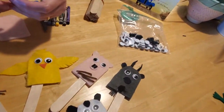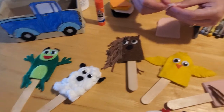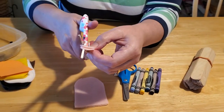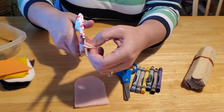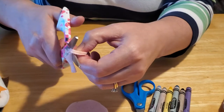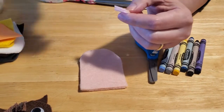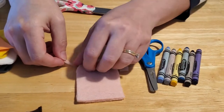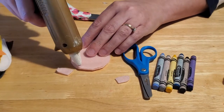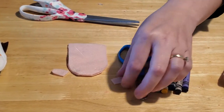I cut out two squares, laid them on top of each other so the ears would be symmetrical, and cut out a U shape freehand. It's okay if they're a little wonky — animal ears always look a little different. You can either tuck them on the inside before you glue it shut, or just glue them to the back of your finger puppet.